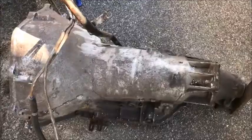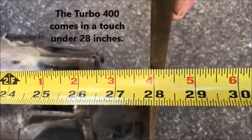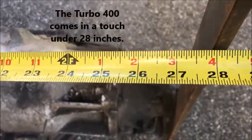Now this is the Turbo 400 that came out of the 67 Chevelle, that my buddy George now acquired. Here we go — from the engine face — and this is like 28 inches right there, almost. Around 28 inches.